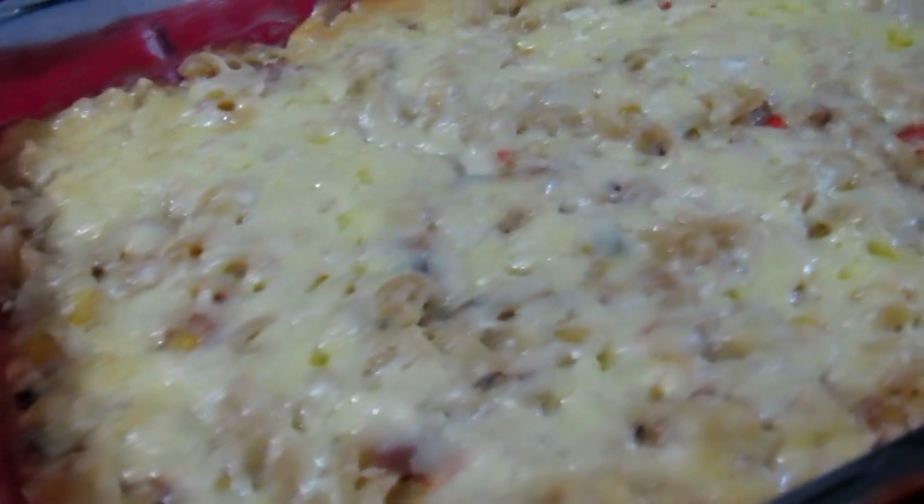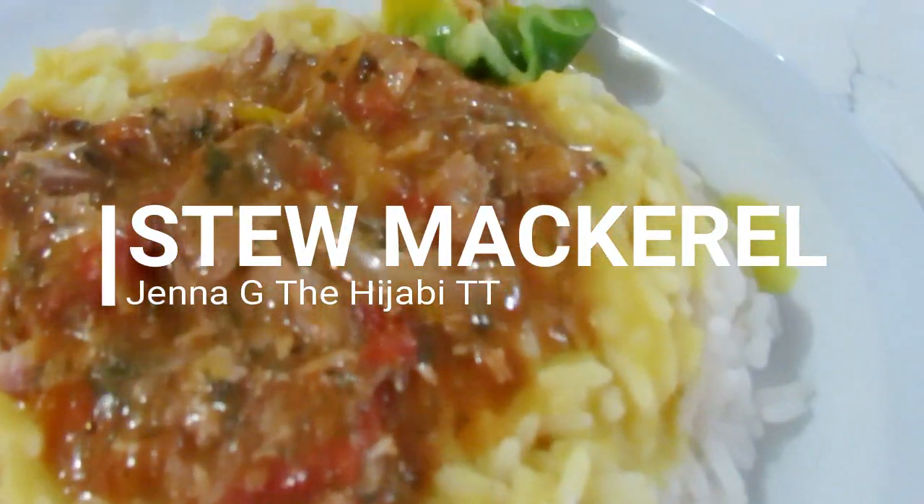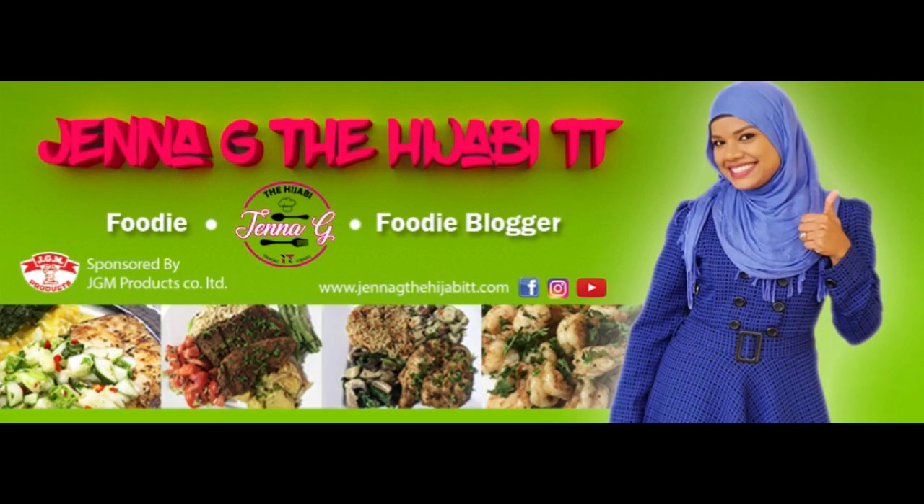Hey guys, assalamu alaikum, it's Jenna G, welcome back to my channel. This is the third and final video for this week's video lineup. The first we would have done corned beef, we would have done a tuna casserole, and now this one. We are using canned items yet again — this time we are going to be looking at canned mackerel. Mackerel is not something I really stock up on, so I found one can and said let's just put this into a video and see how it goes.